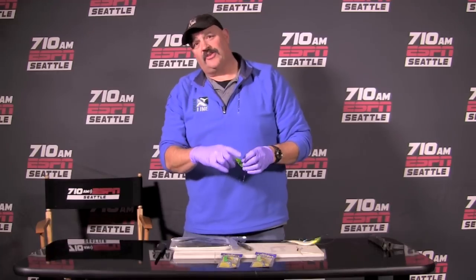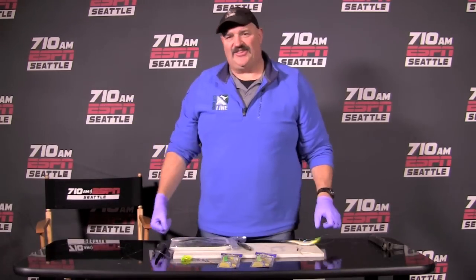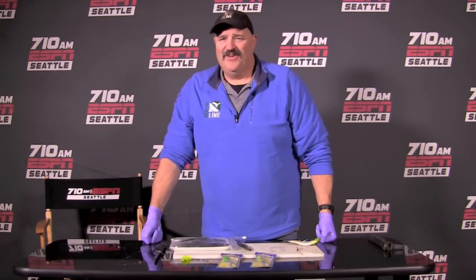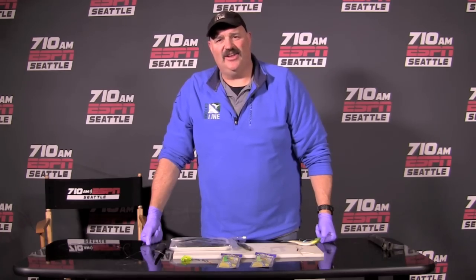We hooked several fish on this crippled herring rig during the Olympic Peninsula Salmon Derby. That's why we're going to run herring and run them dependably — and that's your Outdoor Line last cast for March 23rd, 2013. Thanks for watching, we'll see you next week.